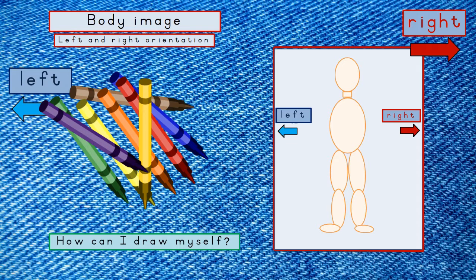Now you need some arms. Draw your left arm and your right arm.